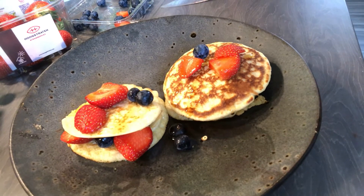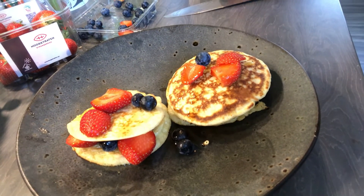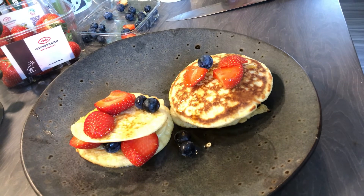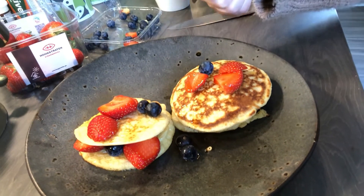And here we are - Mrs Mills' American fluffy pancakes with strawberries, blueberries and maple syrup. You can add banana, honey, chocolate - pretty much anything you'd like - or just have it traditional with a bit of lemon and sugar. Hopefully you really enjoy it. I'd love to see your pictures. Thanks, bye!